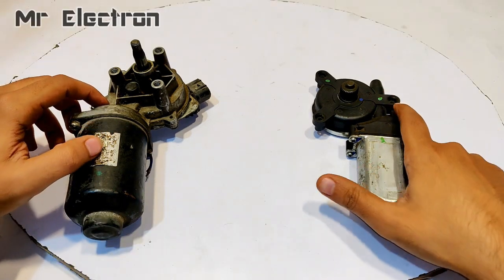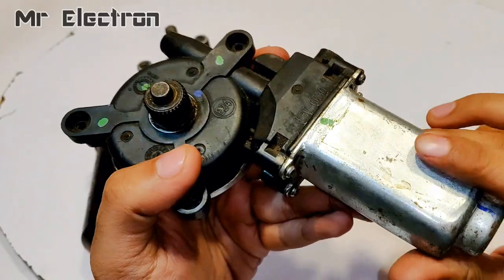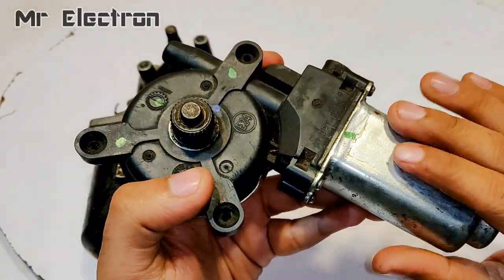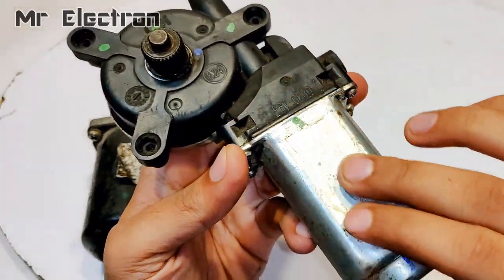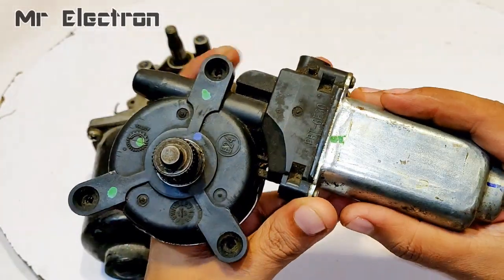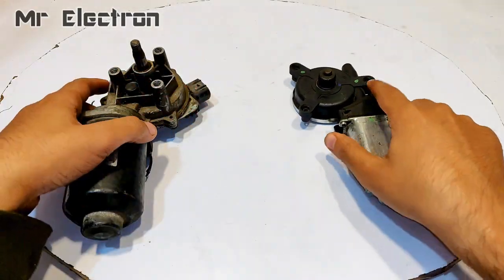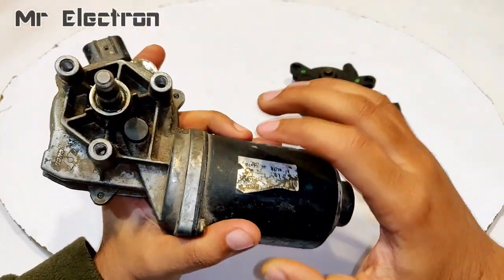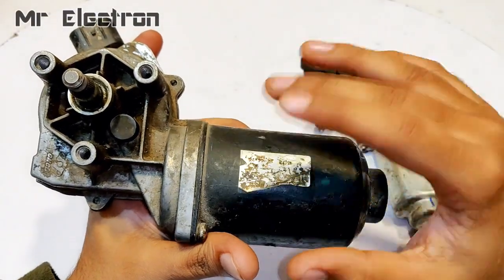Hi guys. These two that you see are permanent magnet DC motors. In my previous video you must have seen a motor similar to this one — this is a car power window motor, it is a little bigger. In this video I am going to show what's inside this motor, how big the armature and the magnets are, and after completing that I am going to proceed to salvage the motor out of this geared windshield wiper motor set.